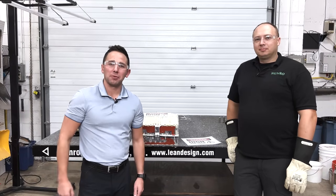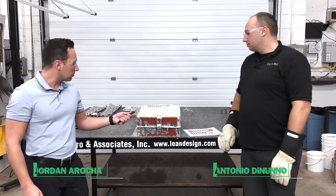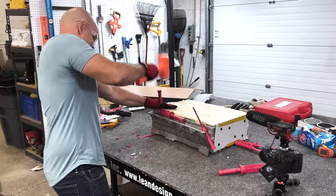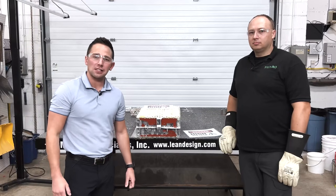Hi everyone, welcome to another episode of Mineral Live. I'm Jordan Arrocha, with me is Antonio DeNuno. Today we're going to be talking about one of the Rivian battery modules. Zach from JerryRigEverything came out and did a teardown on this and helped us get down to the cell level. Big shout out and thanks to Zach for helping us out.